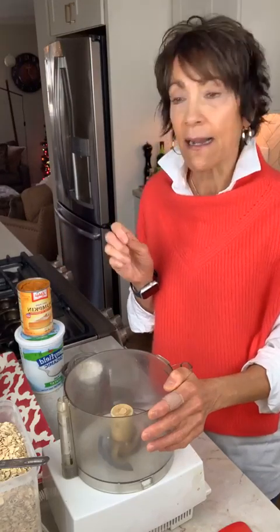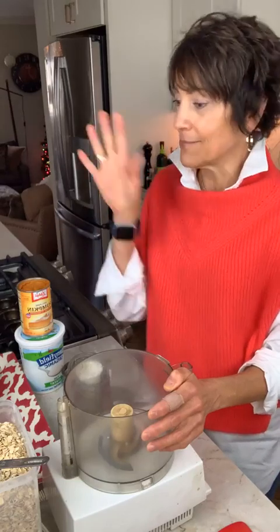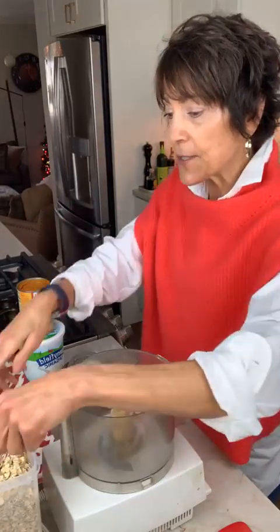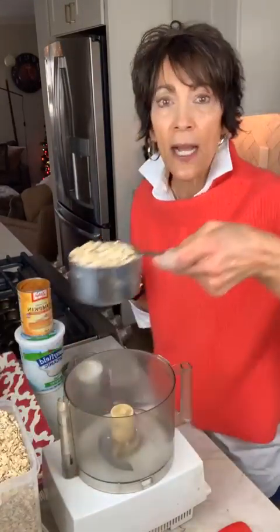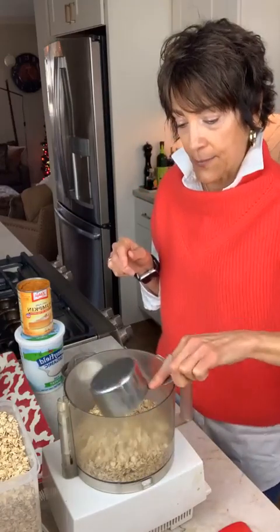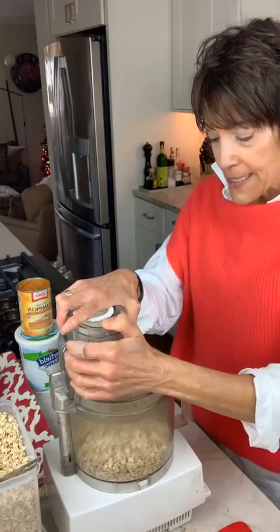That's nice for those of you that need that. And it is a really nice recipe because they freeze really well. I usually do a double batch and then freeze them. So let's get started. The first thing we're going to do is put two cups of old-fashioned oats into the food processor, or if you're using a blender, just add them to the blender.